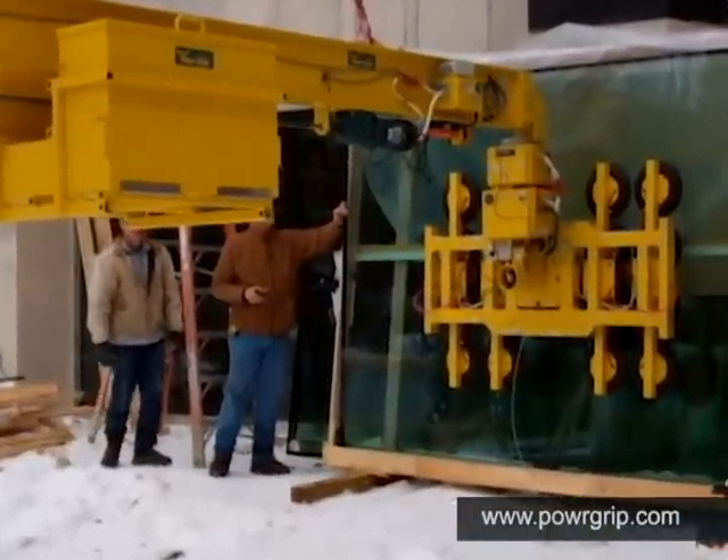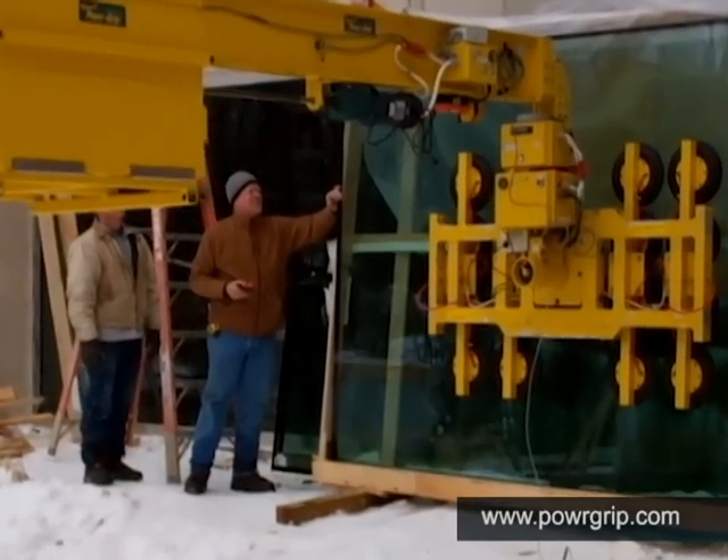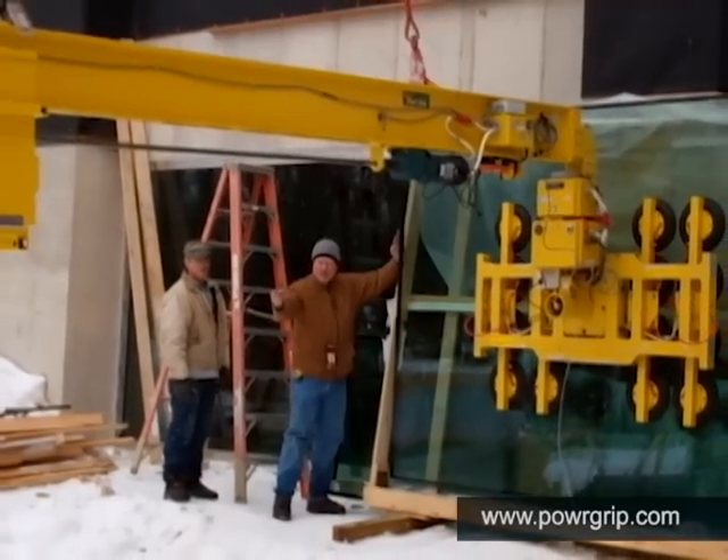Once the vacuum lifter attaches to the window, a powered counterweight moves back to balance the load, preventing dangerous hang angles. Let's review the features of this equipment as it is used to install the window in this video.